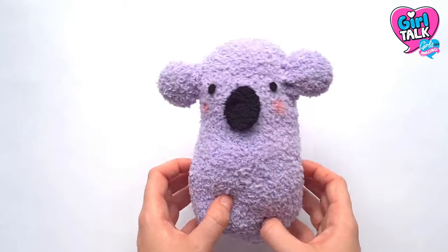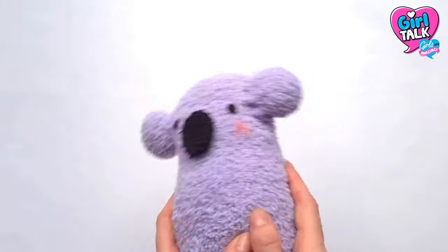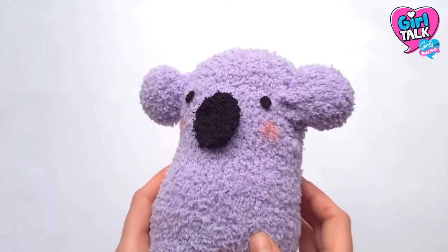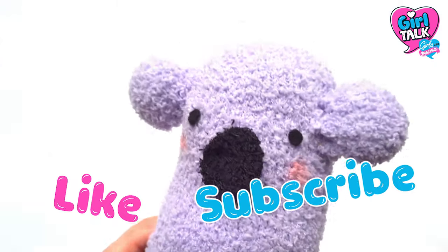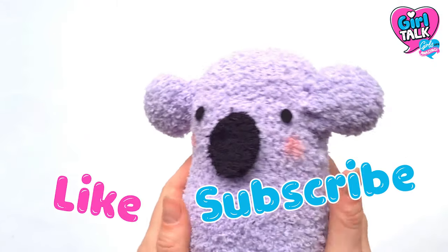Hi everyone, welcome back to Girl Talk World. I'm Becky and today I'm going to show you how to turn a simple sock into a super cute koala plush. Before we get going, don't forget to hit that like and subscribe button. All done? Great, let's go!